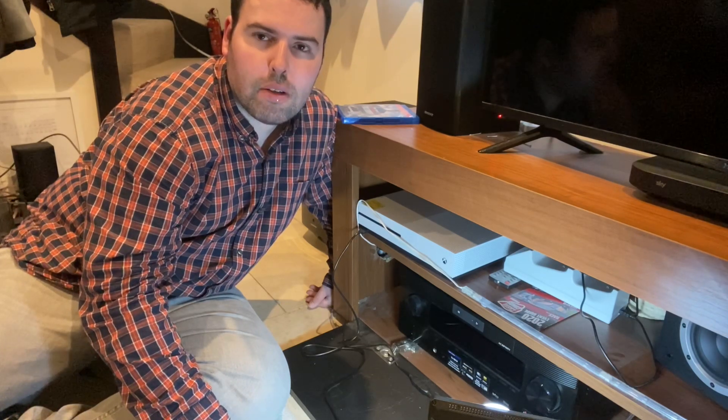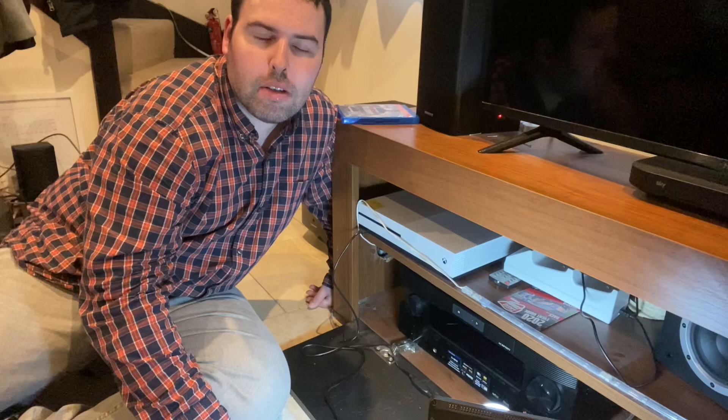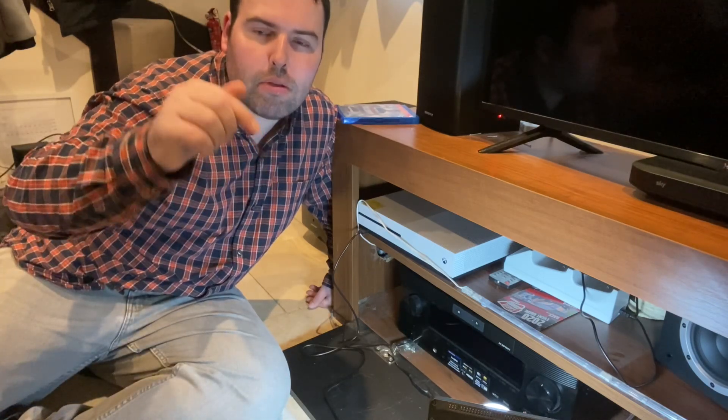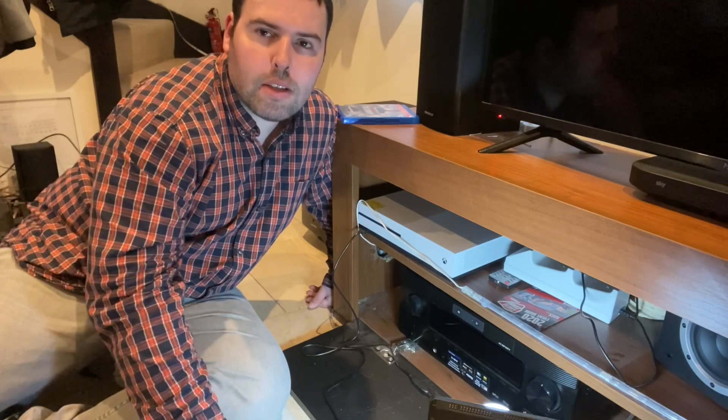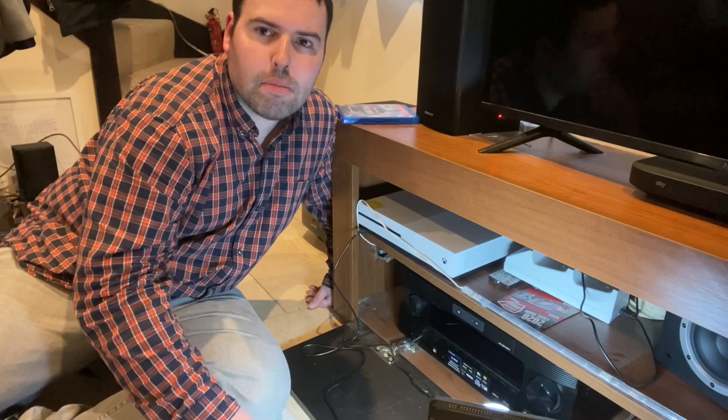Thank you for watching my video. Please don't forget to hit the subscribe button and the bell icon so you know when the next video drops. I'm George — stay tuned for the next video, bye!